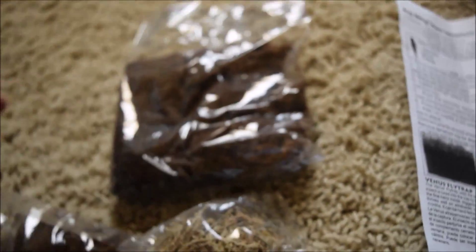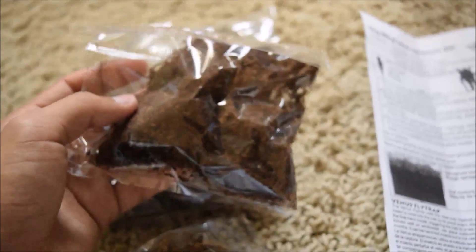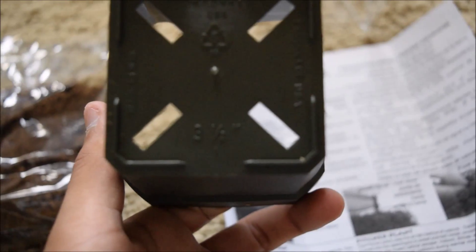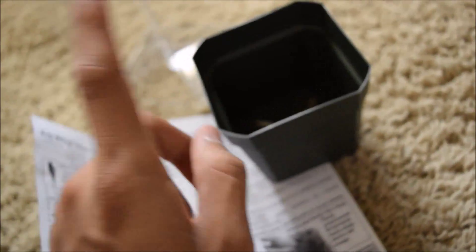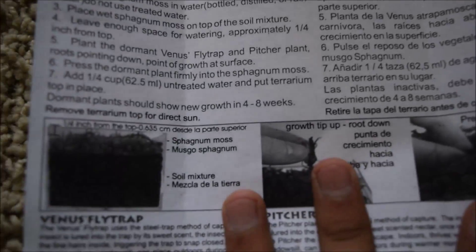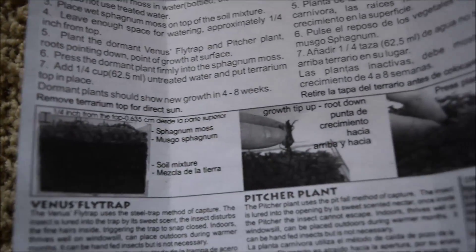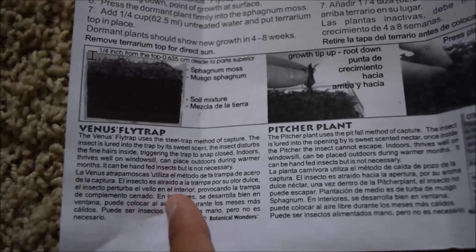It came with this giant bag which I'm assuming is the special soil mixture, here's the sphagnum moss, and this little container is going to house both the pitcher plant and the venus fly trap together. The container size is three and a half at the bottom for anyone wanting to know. Last time I tried growing venus fly traps they died, so we'll see how this goes.